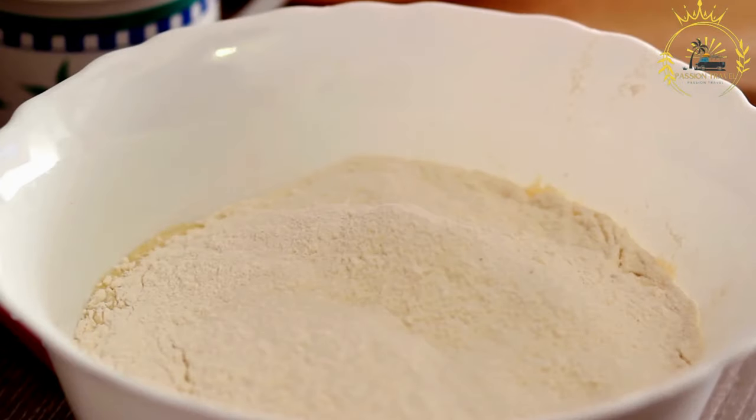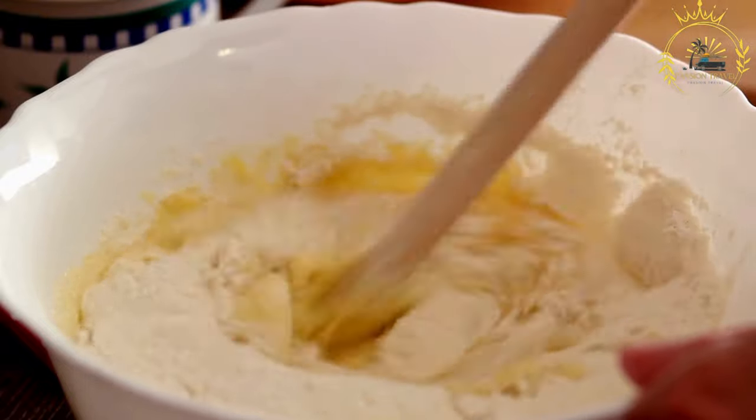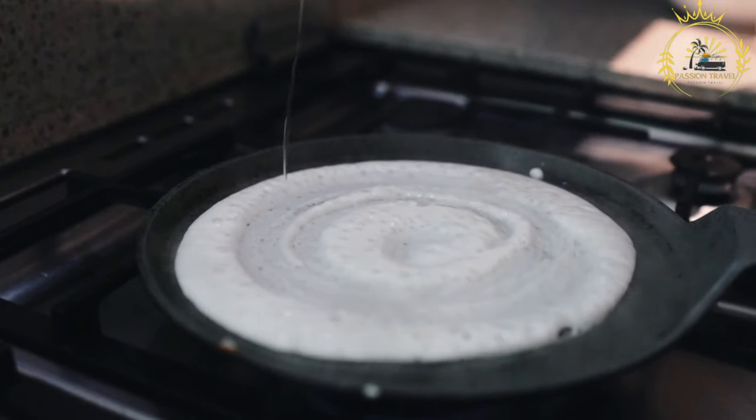Ferment the batter: cover the bowl with a cloth or plastic wrap and leave it at room temperature for at least 12 to 24 hours. This allows the batter to ferment and develop a slightly sour taste. The longer you let it ferment, the more pronounced the sour flavor will become.